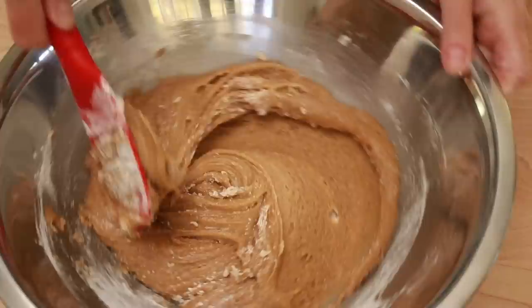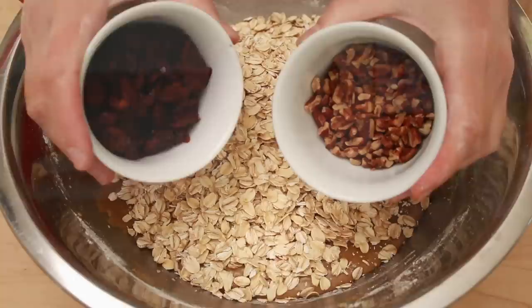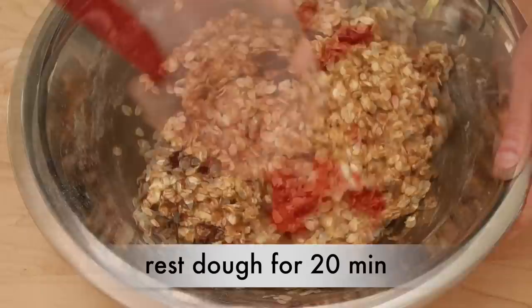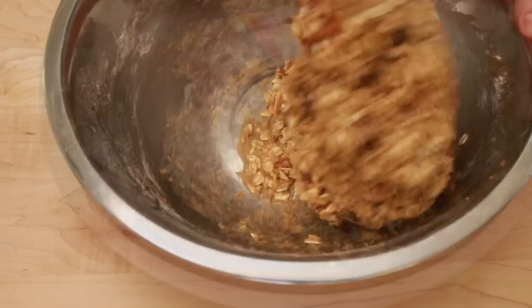Mix with a spatula to almost combine. Don't over-mix to avoid toughening the cookies. Add 250 grams of old-fashioned rolled oats. Don't use instant, quick cooking, extra thick old-fashioned, or stone cut — if you want the right texture, it needs to be regular old-fashioned rolled oats. Add the cherries and pecans and mix to combine. Make sure the oats are completely coated with the batter. If you have time, cover the dough with plastic and let sit for 20 minutes to help the oats hydrate, though it's not absolutely necessary if you don't mind the oats on the firm side.